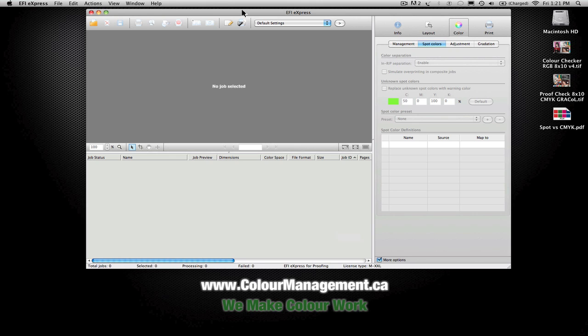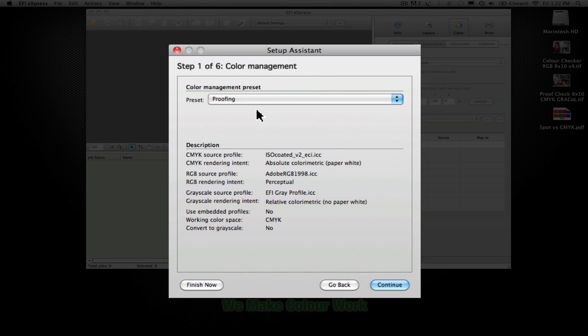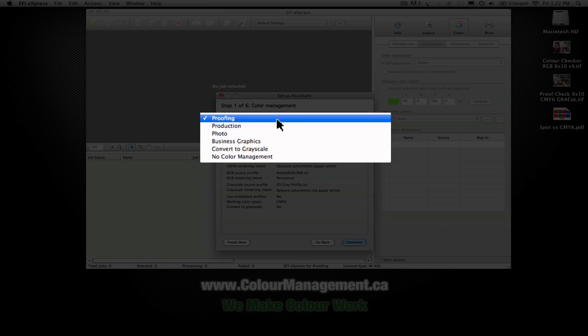After you do the initial installation, you have the ability to run a setup assistant that walks you through the general settings to get the system up and running. The first step is to choose the generic preset — whether you're doing proofing, production, photo, or business graphics and such.